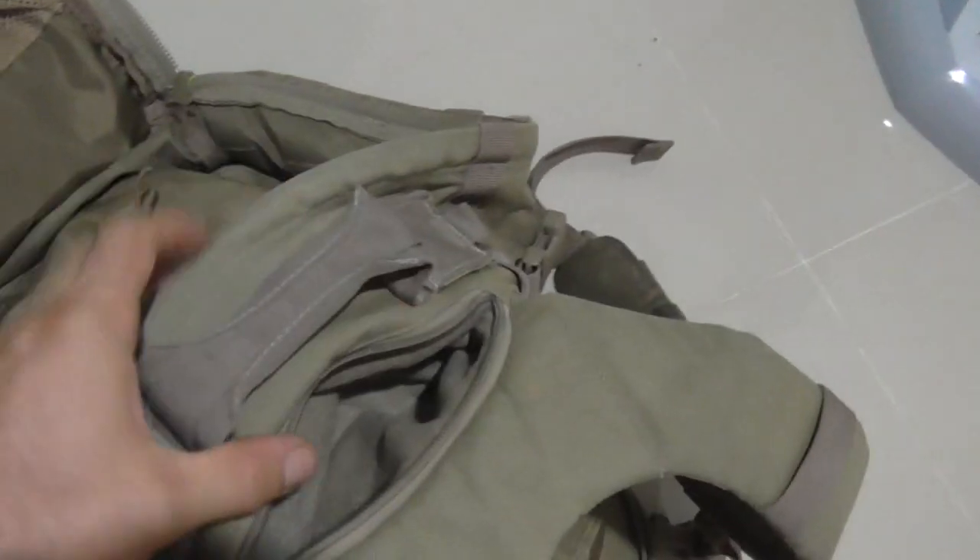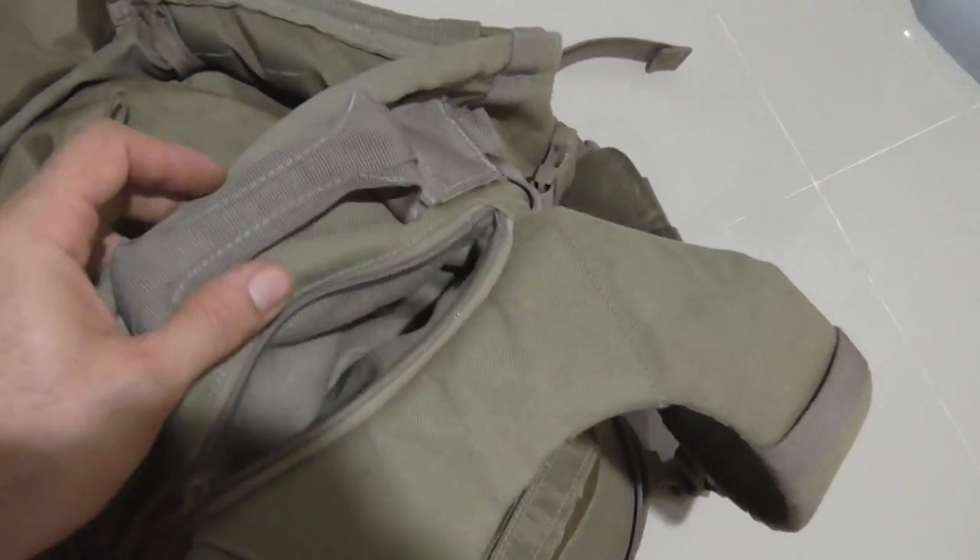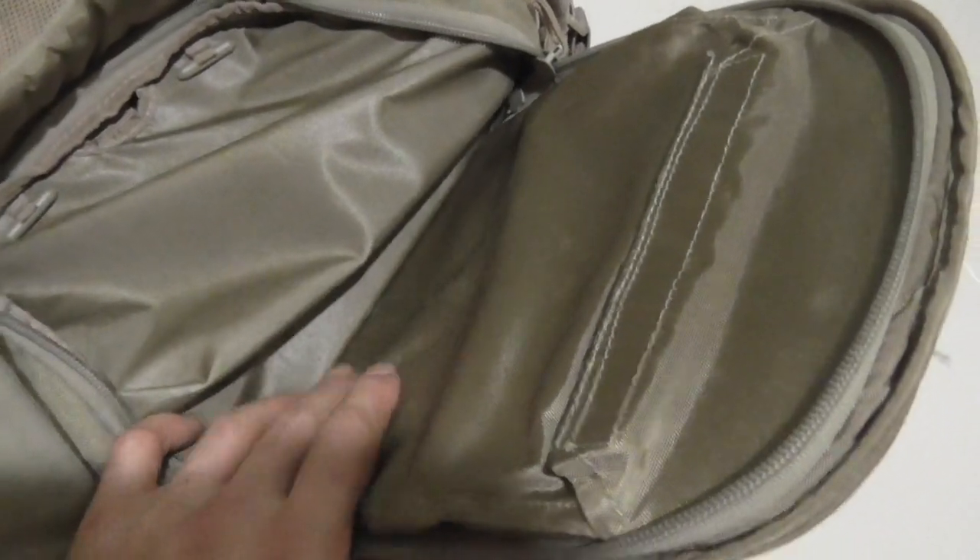On the inside it has these little mesh pockets as well. The main compartment has a pocket where you can put your sunglasses — it has velvet lining. It has a carrying strap. Then in the back you can put your hydration pouch in there. It also has a plastic panel that stiffens it up.